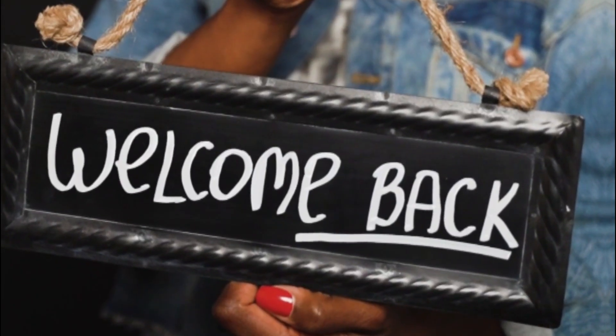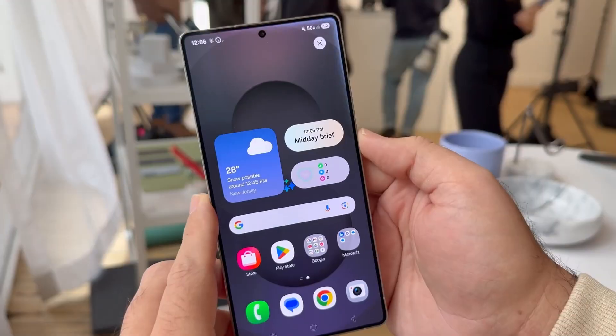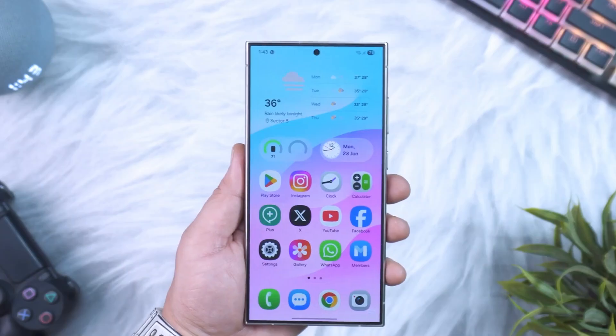Welcome back viewers, Sam here. If you love staying ahead of the curve with the latest Samsung updates, make sure to like this video, subscribe to the channel, and tap that bell so you don't miss what's coming next.